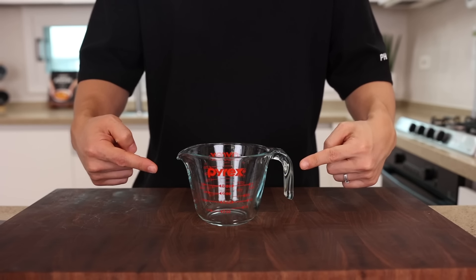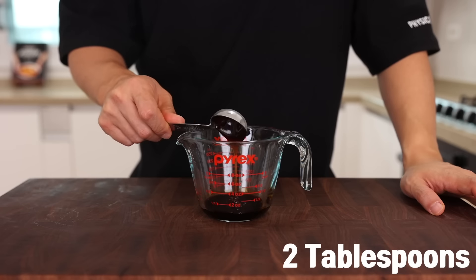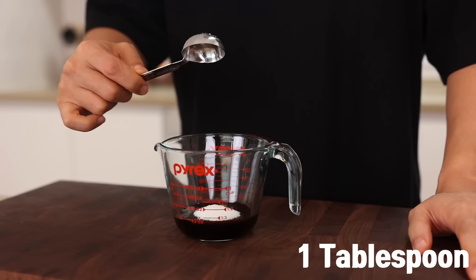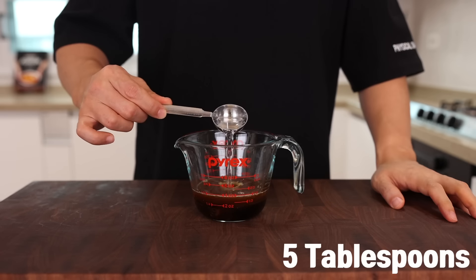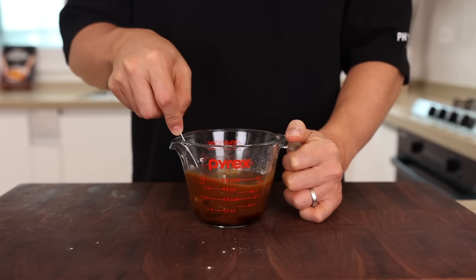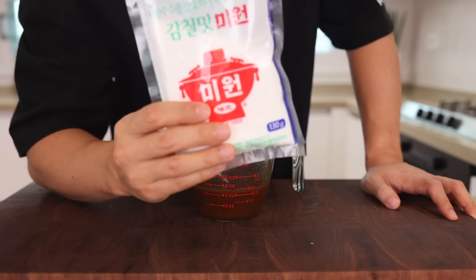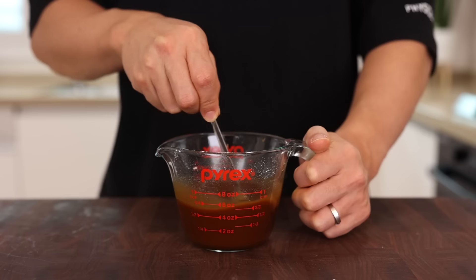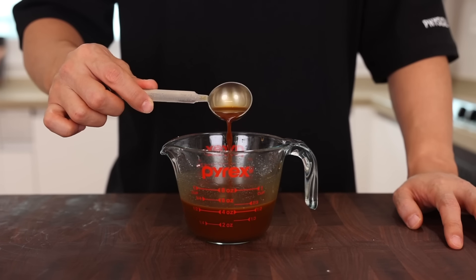Now let's make the sauce. In a small container, add 1 tablespoon of soy sauce, 2 tablespoons of oyster sauce, half a teaspoon of dark soy sauce, 1 tablespoon of sugar, 1 tablespoon of Shaoxing wine, 1 teaspoon of chicken bouillon powder, 5 tablespoons of water, 1 tablespoon of cornstarch, and give it a good stir. That's it — so simple! If you want to make it even more tasty, bring out our secret weapon: MSG. Add a pinch of that, but it's totally optional. Alright, everything is set — let's get cooking.